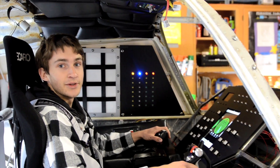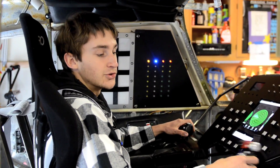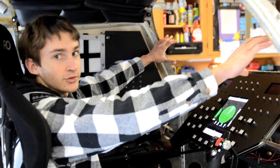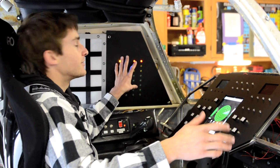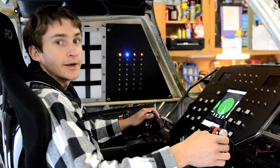In addition to recreating the feeling of flying, we're also trying to create a totally immersive experience by having a joystick, thrusters, instrument panel, three computer monitors to display the virtual world, a ton of additional set dressing and blinky lights, and audio and video clips which we're making ourselves.